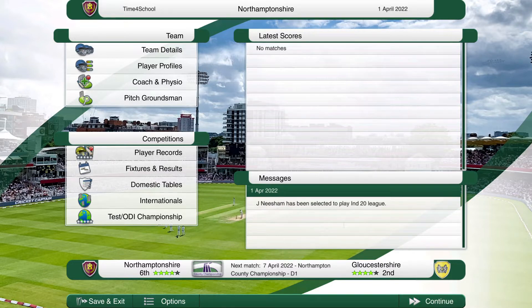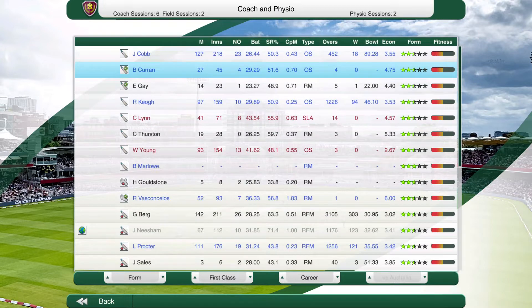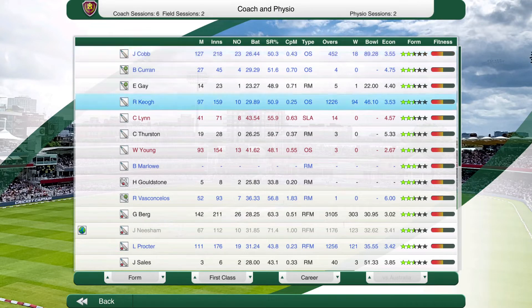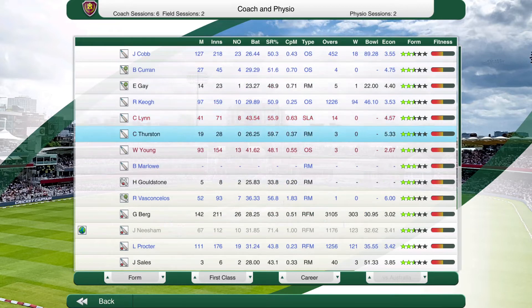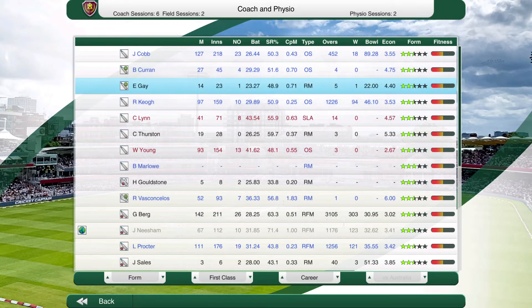On the left hand side of the screen there's this little coach and physio tab. Click on that and you can see the coaching sessions — I've got six of them — and fielding sessions. You've also got two physio sessions, I've got two of those. This screen is pretty straightforward, there's not really a lot that you can do wrong. Actually that's not entirely true — there are a few things you can do wrong, so I'm going to explain that now.